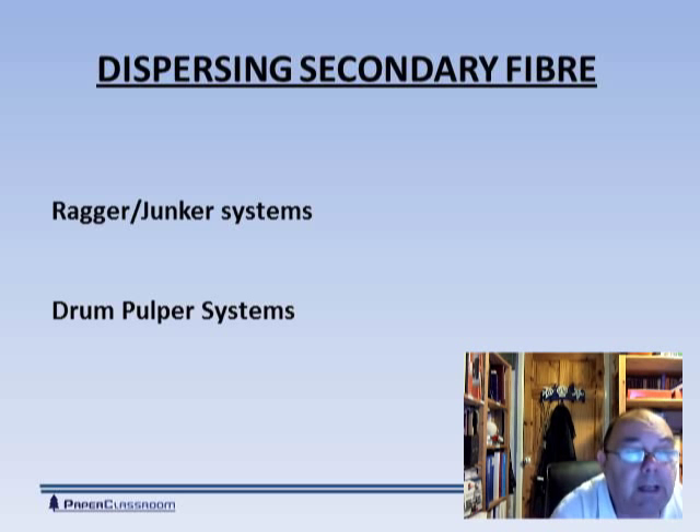Modern recycling mills have abandoned that system now and use another device called a drum pulper. Drum pulpers are much more gentle — they use gravity and do a lot less damage to the fiber.